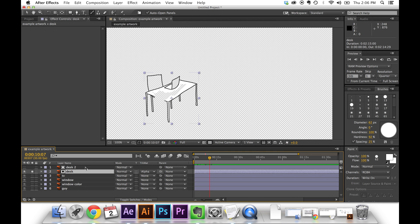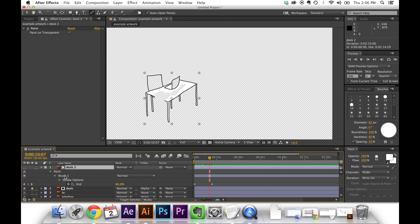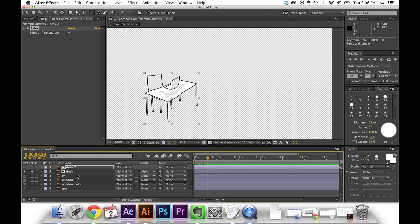If you want to adjust the speed of the paint stroke, click the layer with the paint, press the U key to pull up any keyframed properties. You'll see a stroke has been added with two keyframes for start and stop. That makes it really easy to retime the speed.